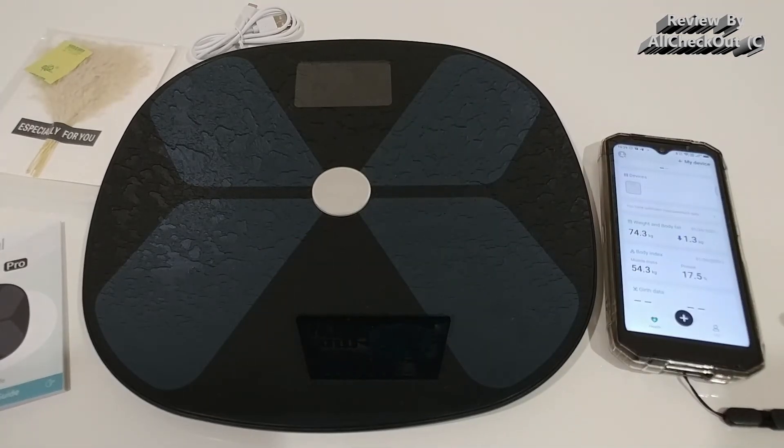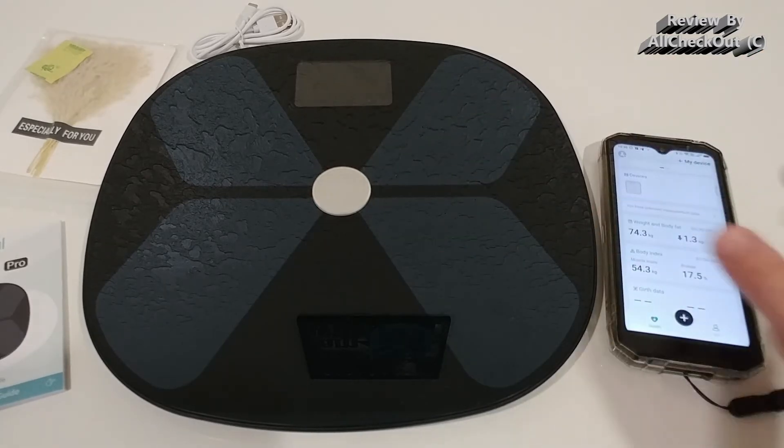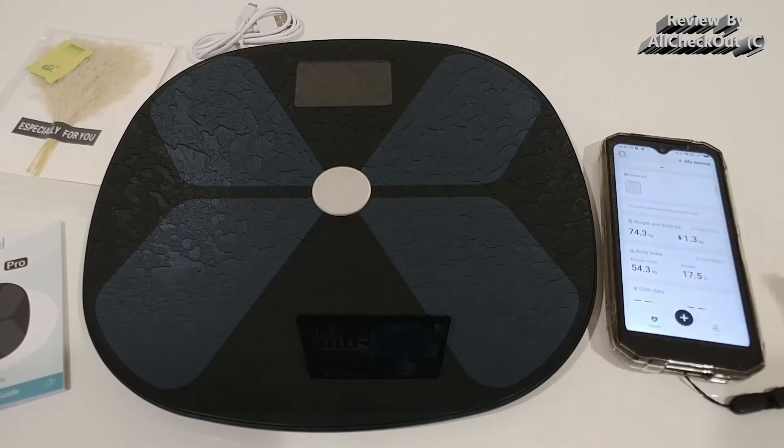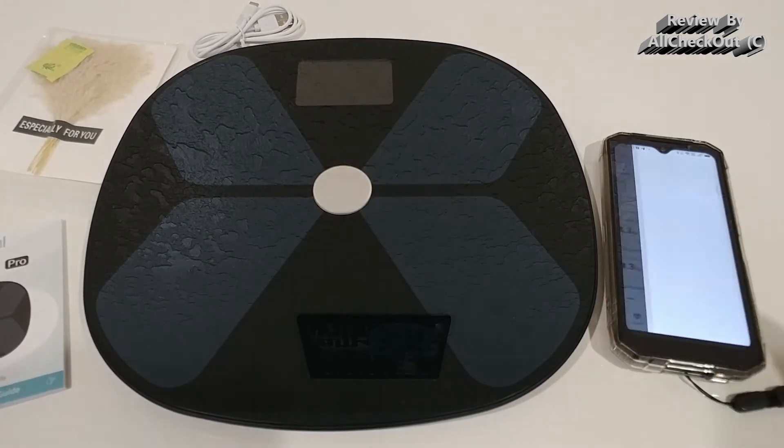I tested multi-user detection with my wife. We both had our phones active with the apps open side by side, taking turns on the scale, and it perfectly assigned values to our respective apps. There was just one exception where my wife's data went to my phone, but the app detected a significant weight difference and asked if it could be an error. I declined the data and that was it — apart from that, everything was assigned perfectly.